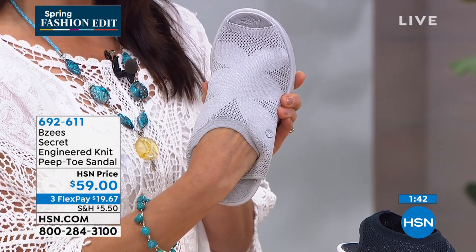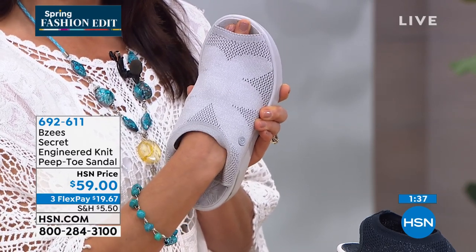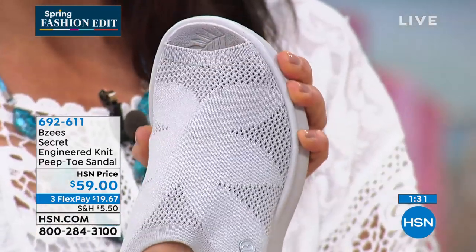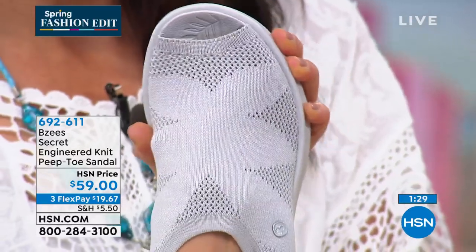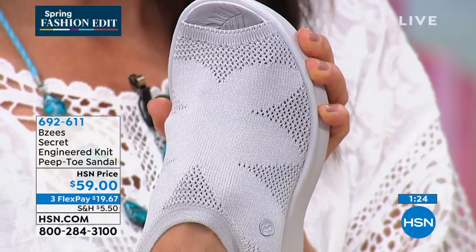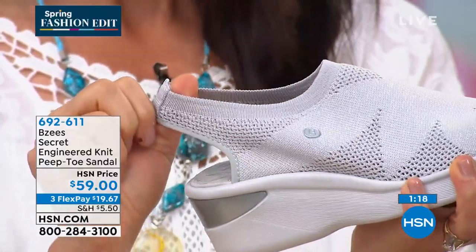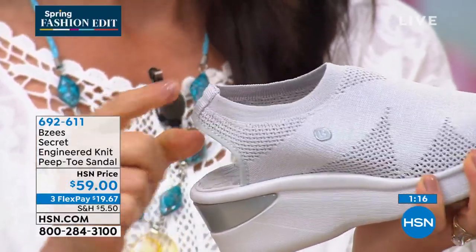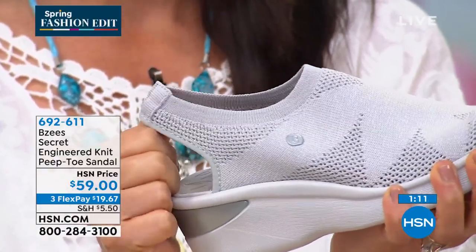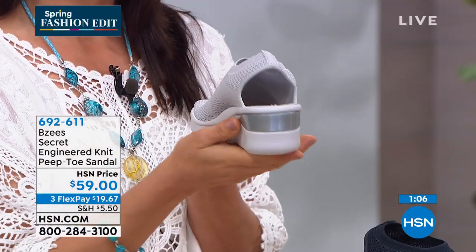Let's take a tour of the shoe. I want to show you the engineered stretch we offer with all our BZ shoes. You've got a simple rounded peep toe — a lot of women do not like to show their toes, so this gives you great coverage. But look at the stretch: if your toes are imperfect, which is perfectly fine, you'll have the stretch you need to keep your feet comfortable all day. I love the slingback — look at the amazing stretch on it. Many slingbacks on the market will cut into the back of your foot, but with our cloud technology there's no break-in period.